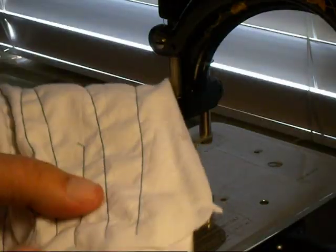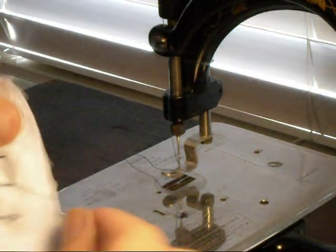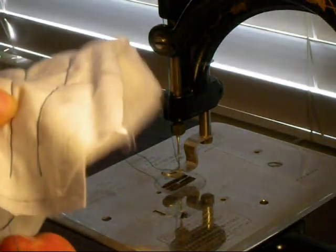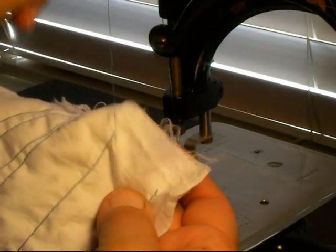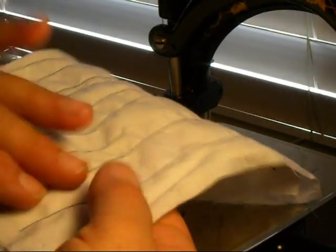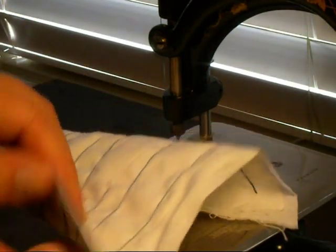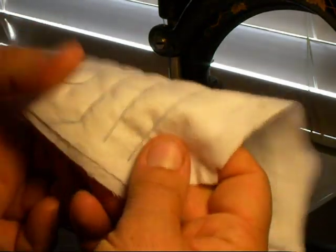And now since it did that, this chain is locked — it doesn't unravel. The tail end of the piece has a thread on top that doesn't unravel, and the ending end of the piece has the thread underneath so it doesn't unravel.